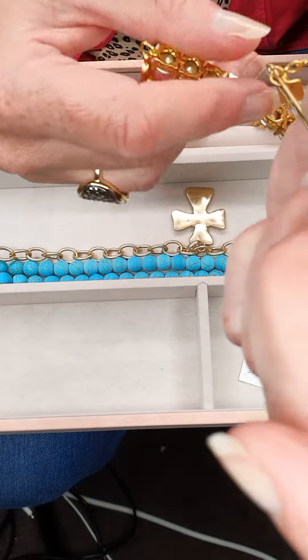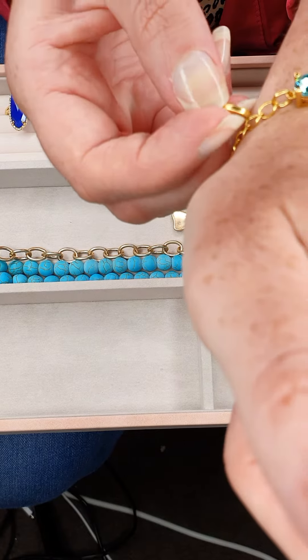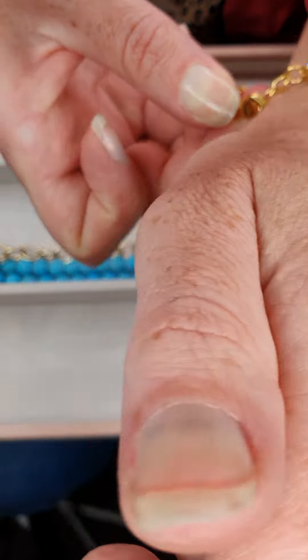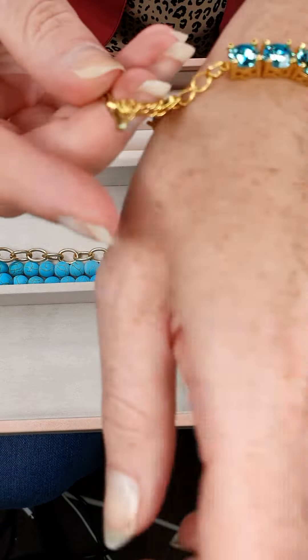Wrap the bracelet around the bottom of your wrist. I find that makes it easier to then get the clasp in your dominant hand. From here you should find it's quite easy to get a little hook in, just like so.